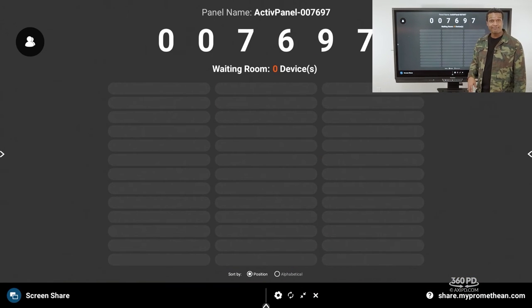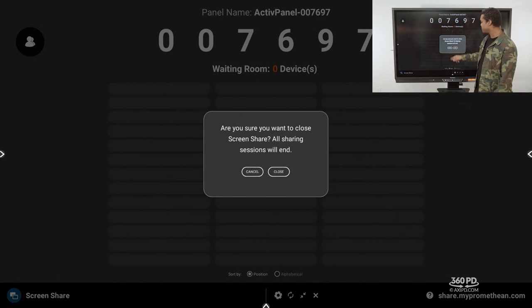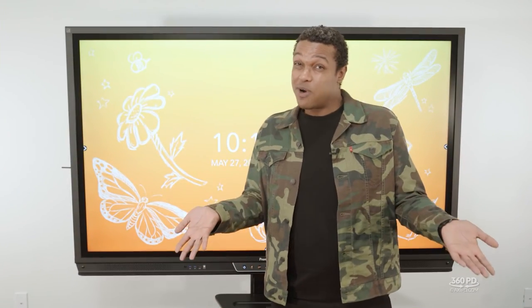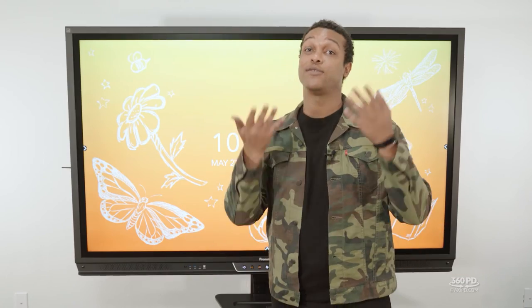The refresh button will boot everybody out and refresh the session. The X will close things. When using screen share, look for the question mark if you need help, but it's actually very intuitive.